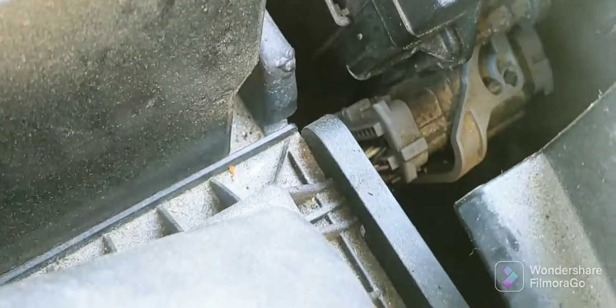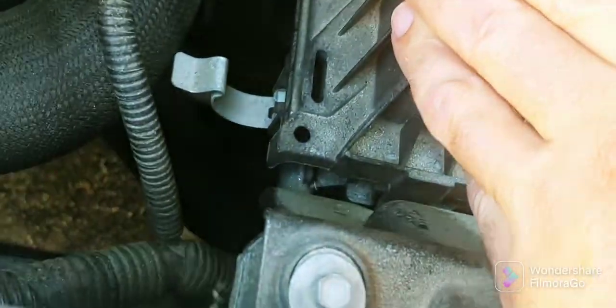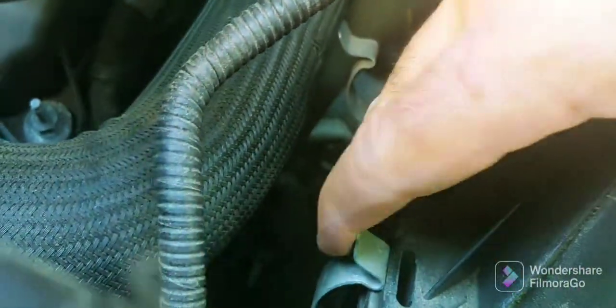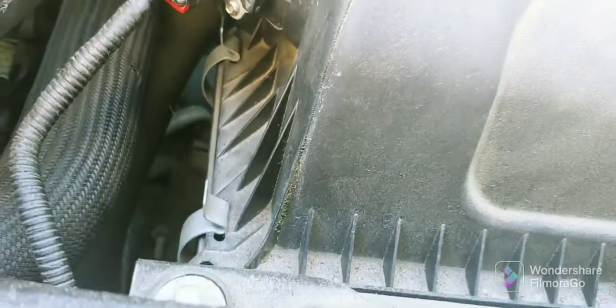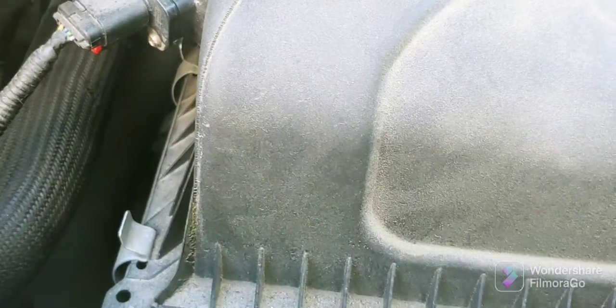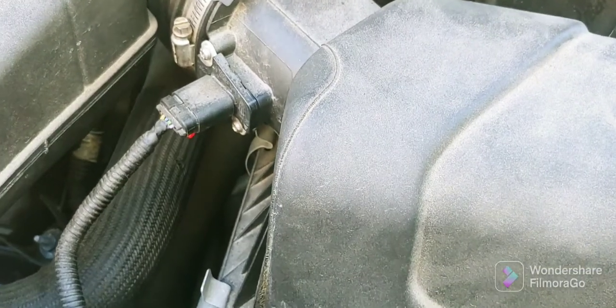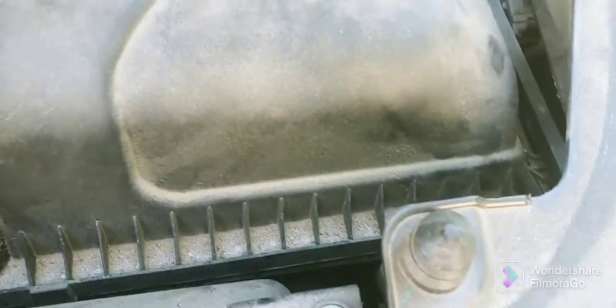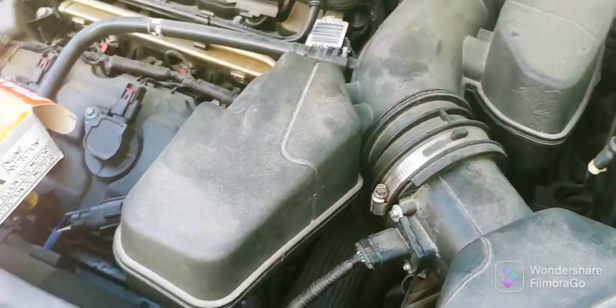Now you just jam it forward so it's in the way it's supposed to be, and then you pop both of those two little clamps back on — and that's it. Sorry for the shaky camera, but I thought I'd get a better angle that way. It's flush and you're good to go. It takes a couple minutes and you probably save 20 or 30 bucks. If you like the little tips and tricks, hit like and subscribe. If you have any suggestions for other things you'd like me to do, let me know. Thanks, bye.